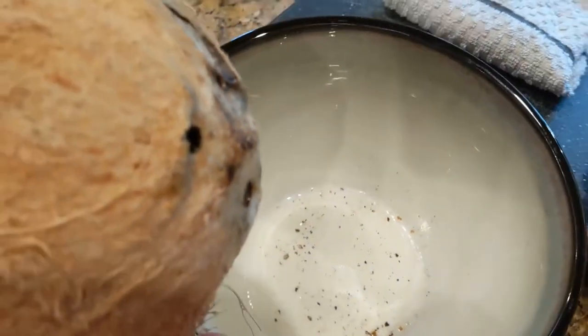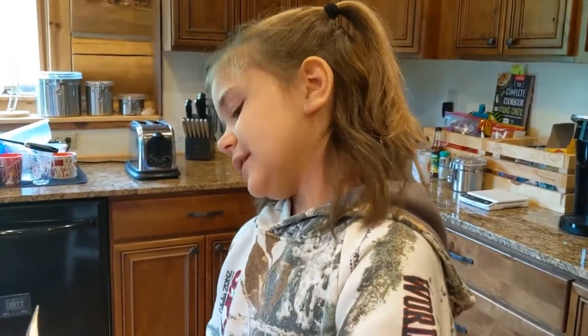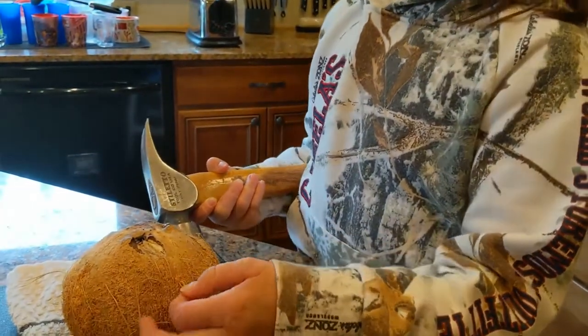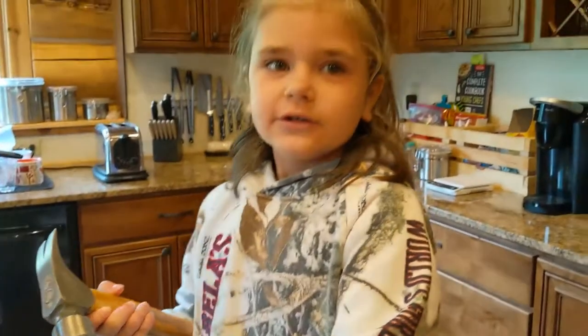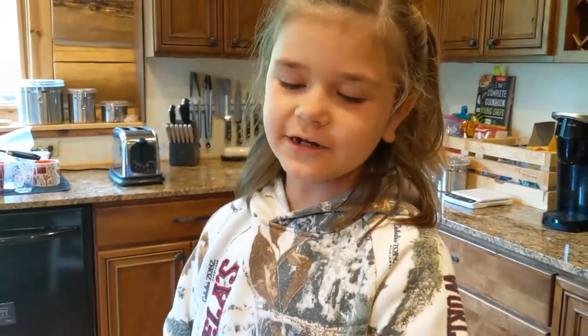We didn't get a lot of milk out of our coconut so we're going to open it up. The best way to open the coconut is to give it a couple good whacks with the hammer. And you might need your mommy and daddy to help you.